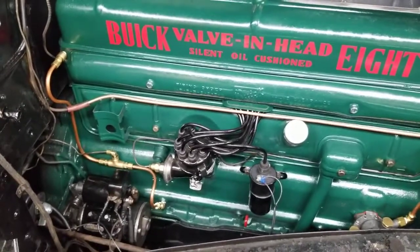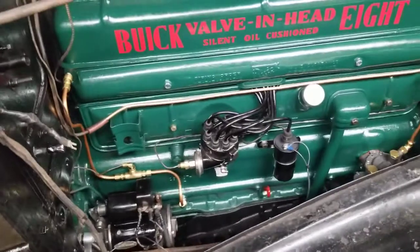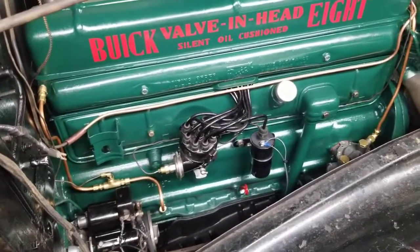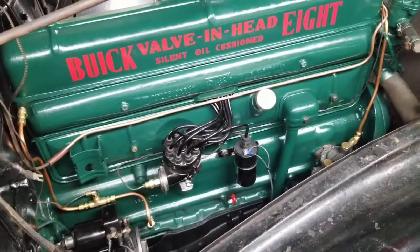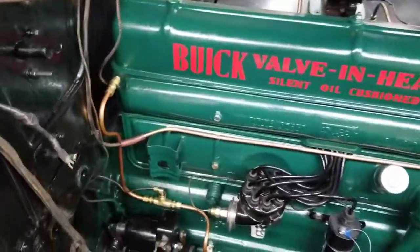That's pretty good for an 84-year-old motor that's never been apart. Oil pressure is still good at 40 psi. She seems happy — no fuel leaks.